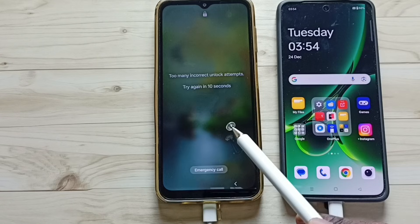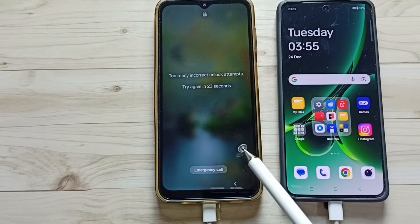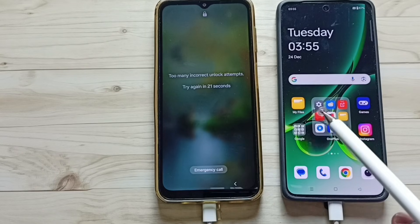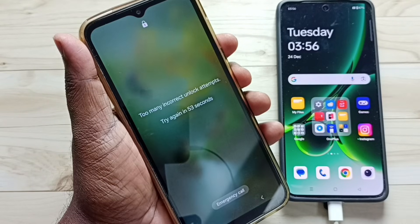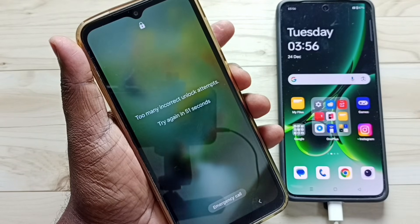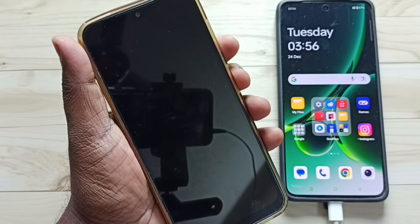So we need to hard reset. To trigger hard reset, we need a laptop or another mobile phone. Here I have connected this Samsung phone to this OnePlus Android phone using this USB Type-C cable. After that, in this Samsung phone, we need to press and hold volume down and power button together until the phone restarts.